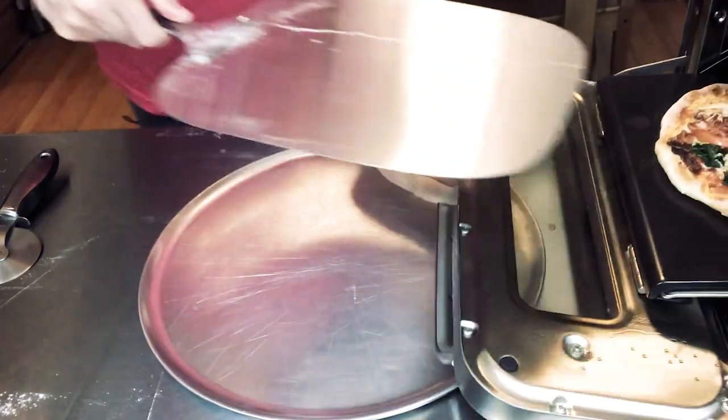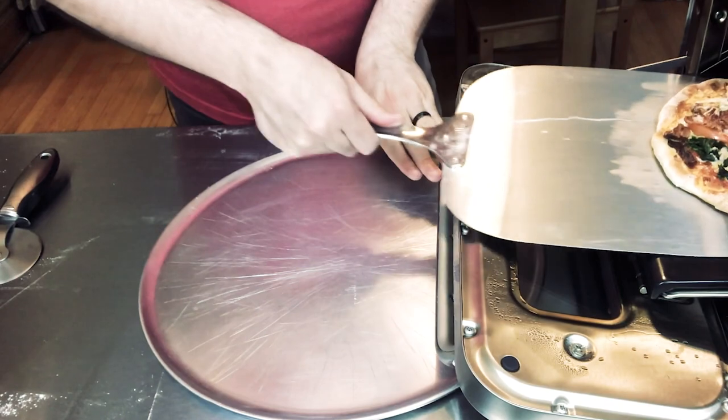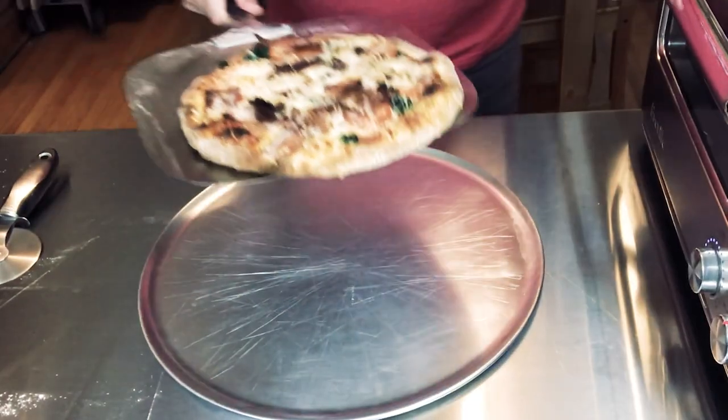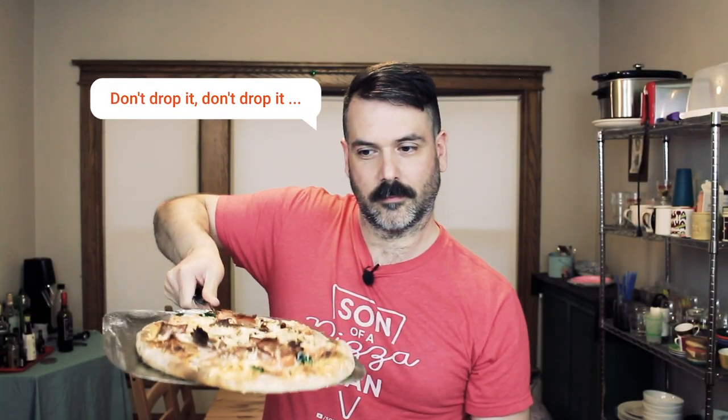There it is — it's ready. I ended up leaving it in for the full seven minutes because I saw that the crust isn't really browning like I'd like it to. I don't know if it's the dough or what, but let's take it out and see what it looks like. This thing looks delicious. Let's cut into it and see how it tastes.